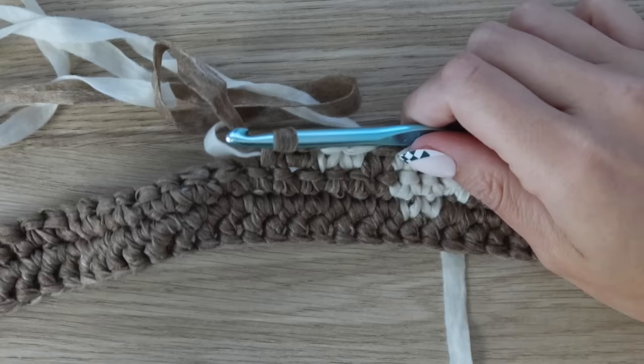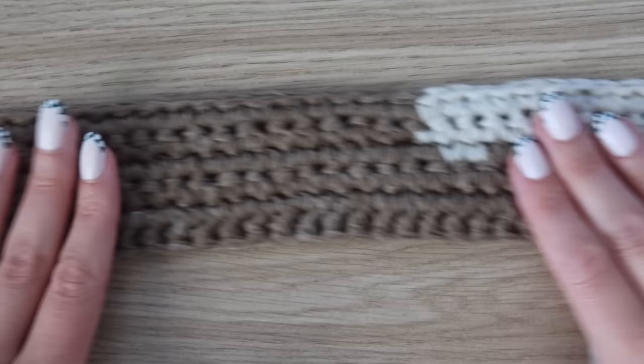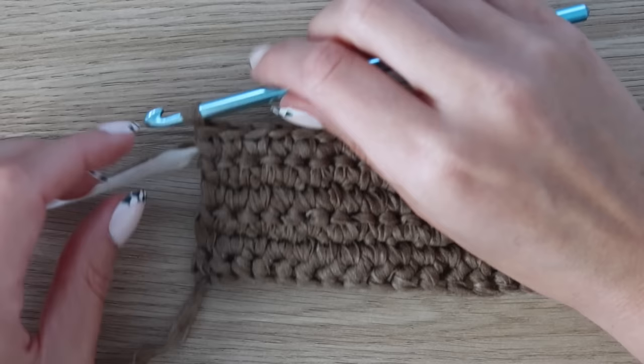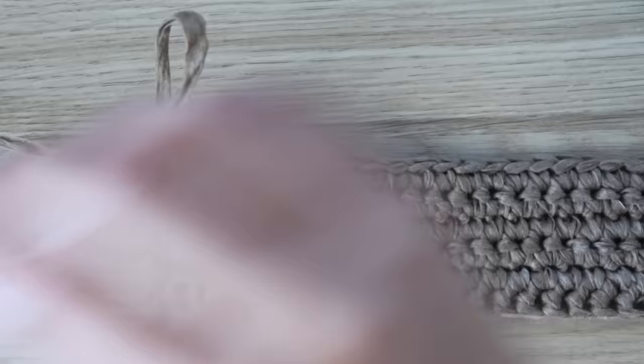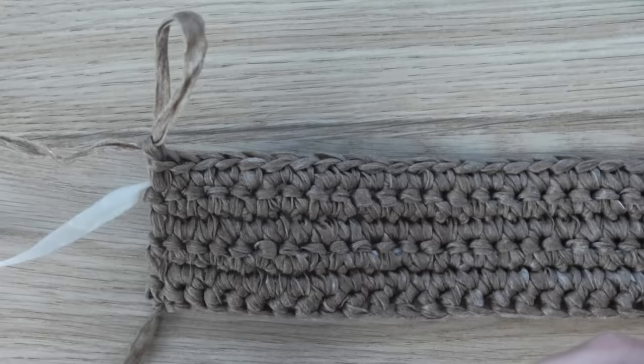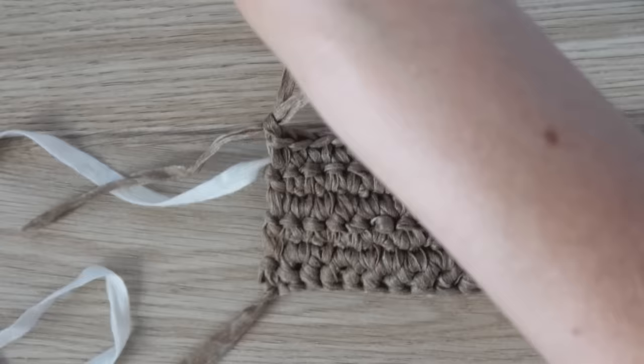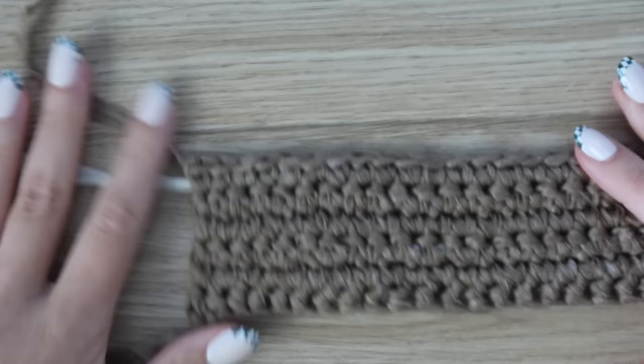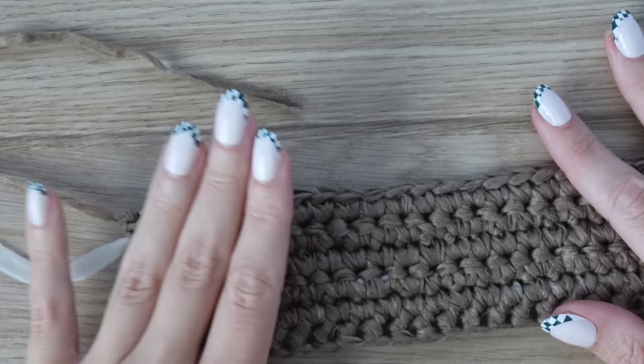Now with all six rows made, we need to do the shaping — extending both sides of the panel by six stitches to shape the bottom and sides of the bag. Once finished with row six, fasten off your work, turn your work, and set it aside so we can join in a new piece of yarn on the correct side.